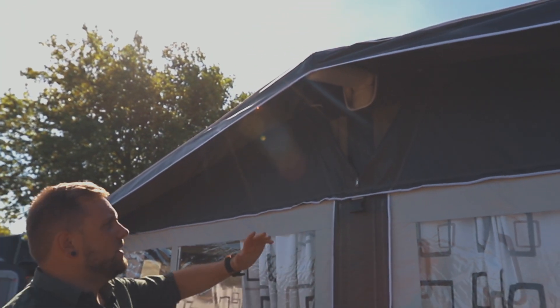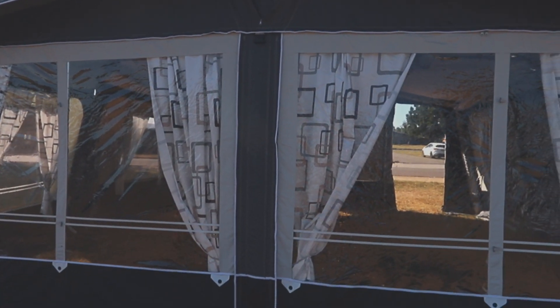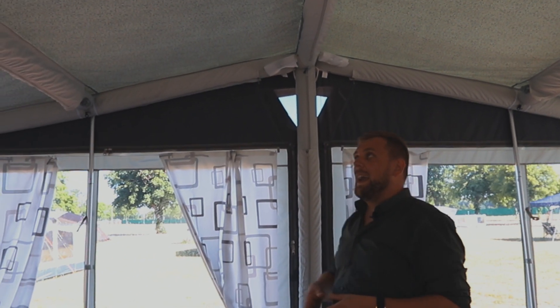The Kensington also has ventilator ports at the top here to let the air dissipate through. This is our one inflate full air awning designed for touring purposes, made out of our Climatech SR18 coated roof material.